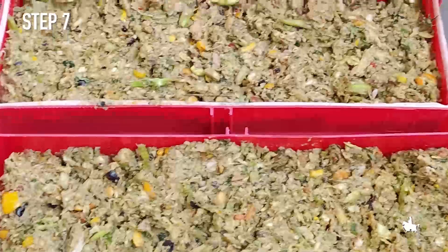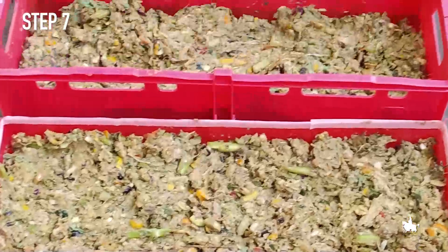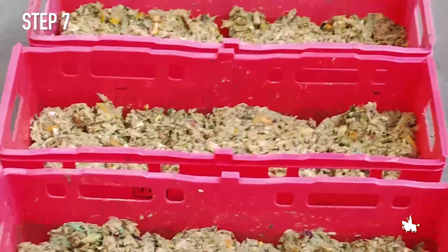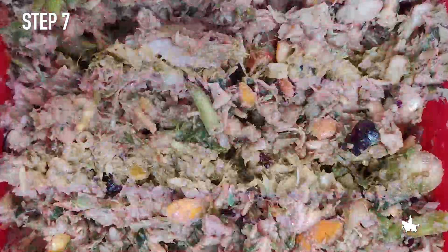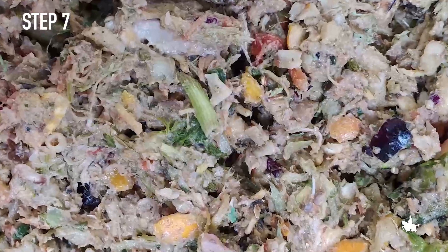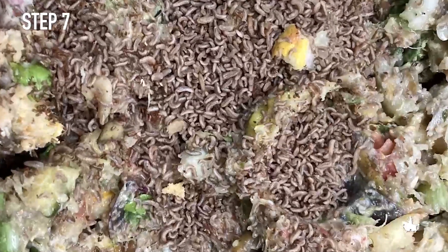Step 7. The homogenized material is evenly distributed in plastic trays and becomes substrate for the growth of the larvae of black soldier fly. Each tray contains between 7 and 9 kg of substrate.